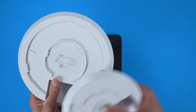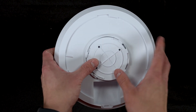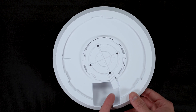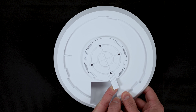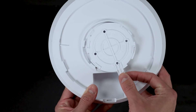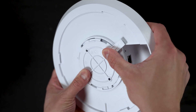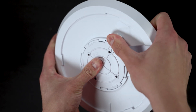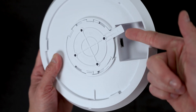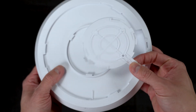Upon closer inspection, I can see that the bracket on the UniFi 6 LR matches up almost perfectly with the Nano HD. I did a bit more exploring and it looks like the Nano HD mount does work — you push it in and snap it into place and it fits perfectly. You'll just have a little difficulty removing it, as you'll need a longer tool to get it off the wall. I did verify that it works, but I wouldn't recommend it because it's going to be really difficult to get off the wall, especially with limited access to that opening.